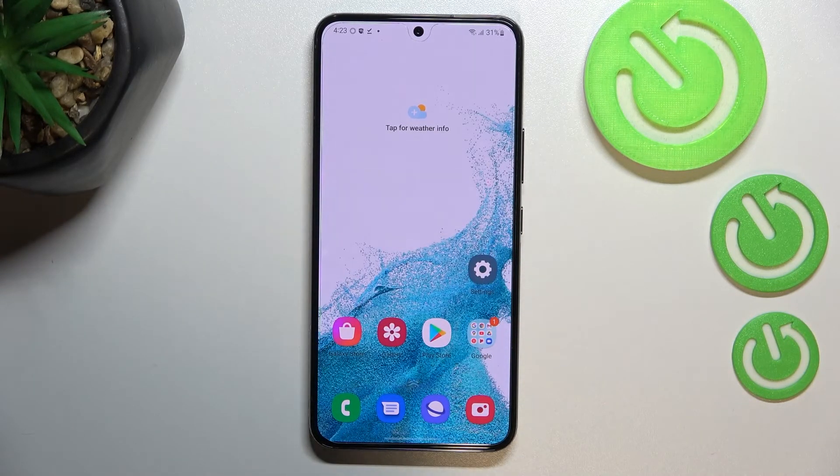This is how to check IMEI and serial number on your Samsung Galaxy S22. Thank you so much for watching. I hope that this video was helpful, and if it was, please hit the subscribe button and leave a thumbs up.